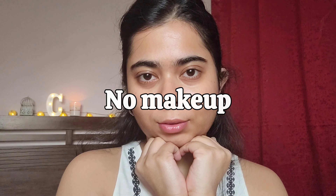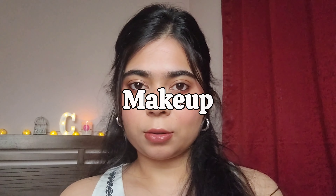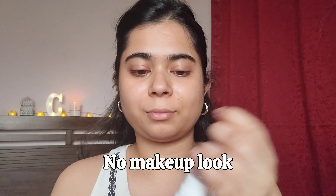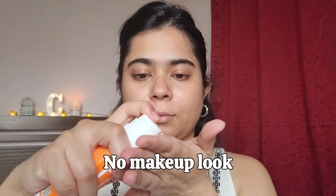In today's video I'm going to show you how I went from a no-makeup face to a full glam face in four different stages, and each of the four stages can be one look. So if you want to know how I did this, keep on watching. The first look is for my skincare girlies.